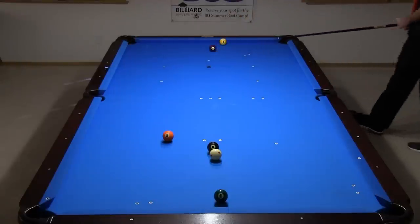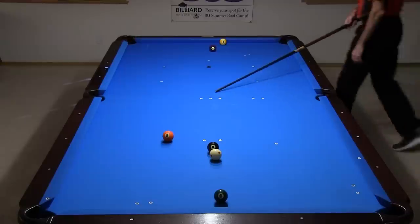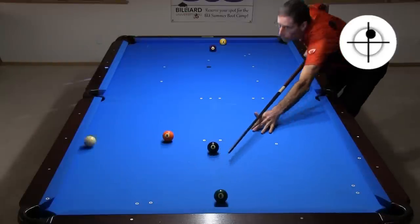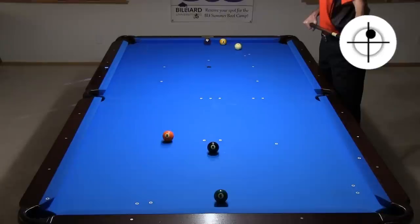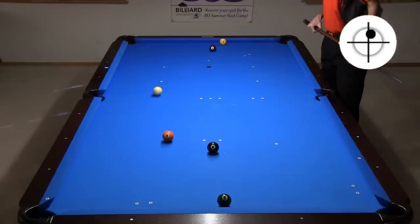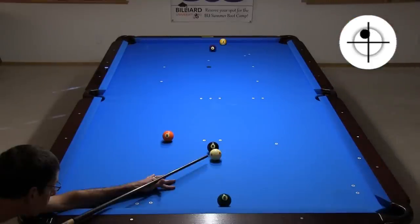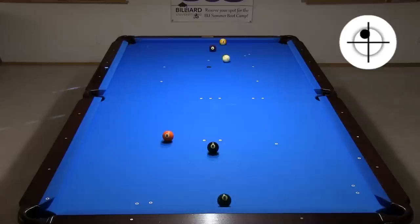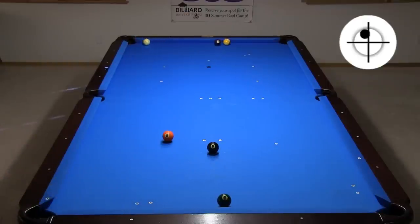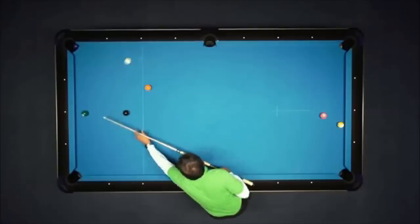I'm using the midpoint parallel shift system to aim Efren's two-rail kick. Information and detailed explanations for all systems used in this video can be found at the links in the video description. I got pretty close to Efren's shot on the first attempt, but I sold out. This shot is touchy and needs to be hit perfectly — I got it to work after nine attempts. Efren hit it perfectly on the first try in a match situation. That's why they call him the magician. Efren could have instead gone one rail at the four, but it required side spin and the angle of the mount is tough to judge, and the shot doesn't usually lead to a good result. Efren's two-rail shot was tough, but it was probably his best option.